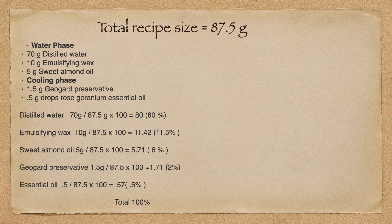Preservative: 1.5 grams divided by 87.5 times 100% equals 1.71 — we round that to 2%. Essential oil: 0.5 divided by 87.5 times 100% equals 0.57 — we round to 0.5%. For distilled water those types of things, there is no specific usage rate. But when you get into preservatives and essential oils — remember, every essential oil may have a different usage rate, same with the preservative — so we want to make sure that when we work out this percentage we are actually within our guidelines. That is an important step. Go back to the product that you ordered and find out what the suggested usage rate is, and make sure that you're not above that.